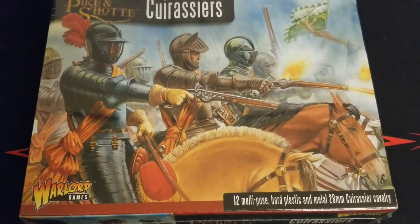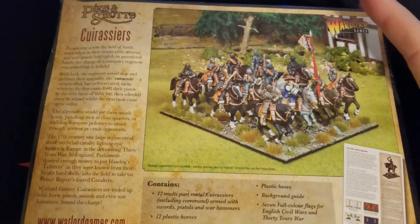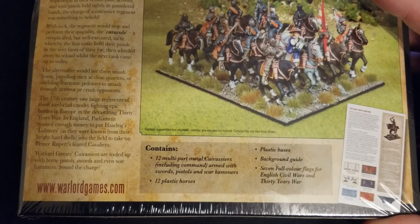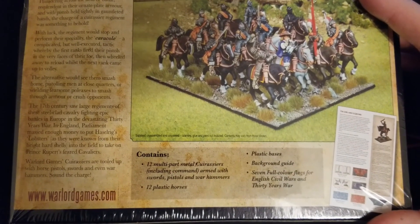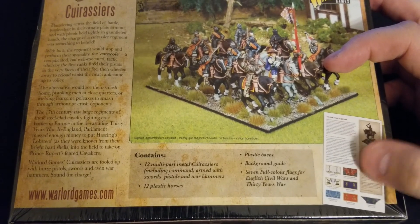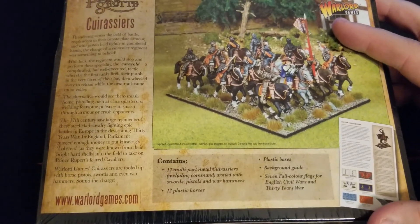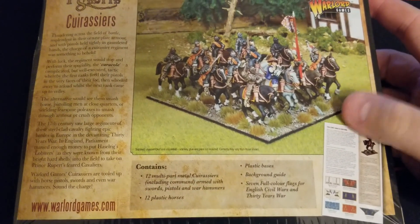So 12 guys in here - multi-pose hard plastic and metal 28mm cavalry. Taking a quick look at the back before we get in. This is basically what we would get: 12 multi-part metal Cuirassiers, the horses are plastic. A little bit of assembly there but no big deal. Plastic bases for everything, a little background guide which is always nice, and then full color flags and everything like that - easy to cut out and work with for your standard bearer. Really just takes your unit and makes it a little bit nicer on the tabletop.